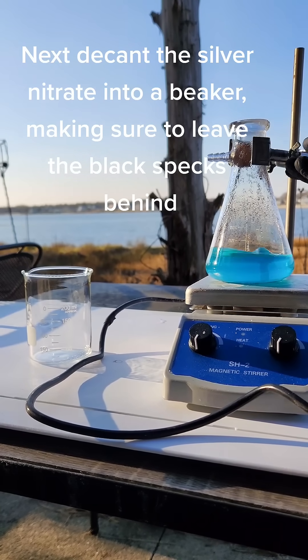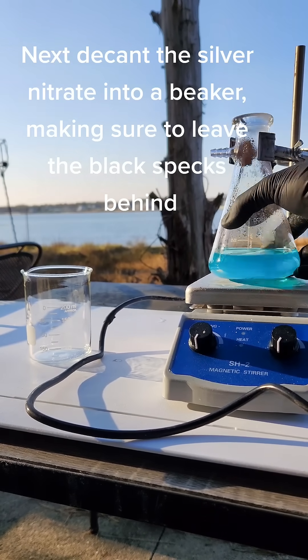Next I pour the silver nitrate into a beaker, making sure to leave the black specks behind.